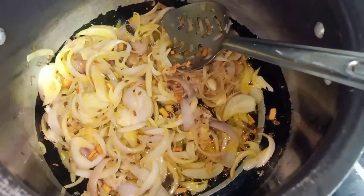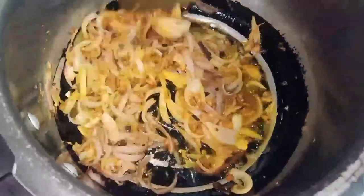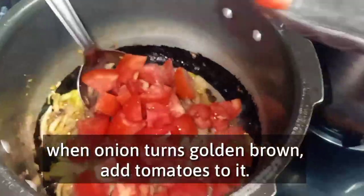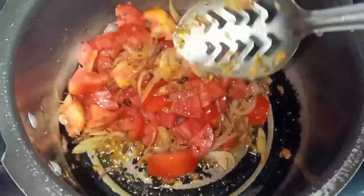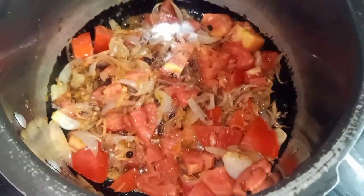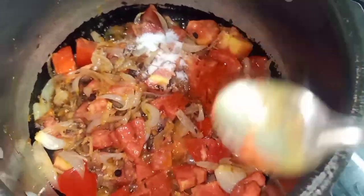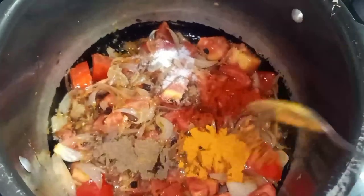Once the oil is released, the base is ready. Now add tomatoes — I have used 4-5 tomatoes. Add the spices and masala according to your family's taste. I'm not specifying exact amounts because I adjust according to my family. After adding all the masala, we will fry it well.